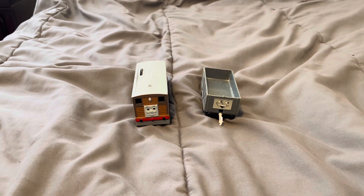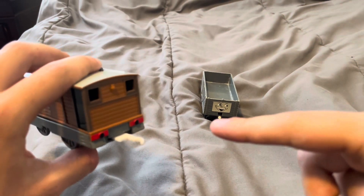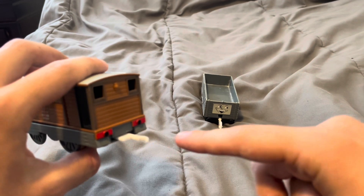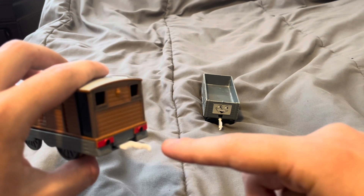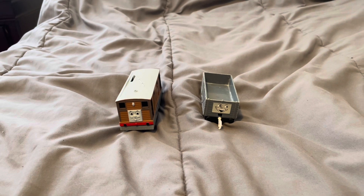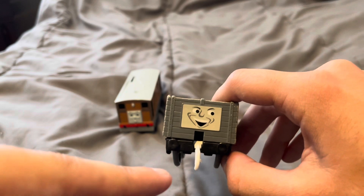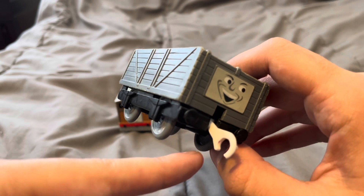I have a Tomy Toby that has a broken coupling at the back — can you guys see the broken coupling on the back of my Tomy Toby? I'm pointing to where my finger is. I also have a Tomy Troublesome Truck that has a broken front coupling. Do you see the broken front coupling? I'm pointing to where my finger is.